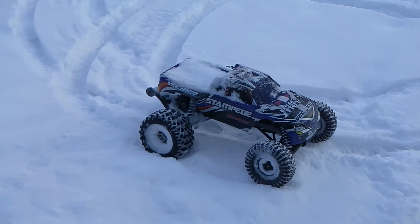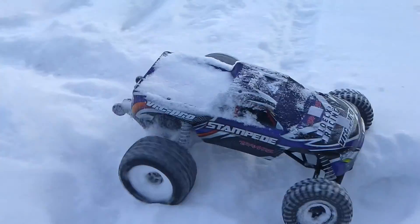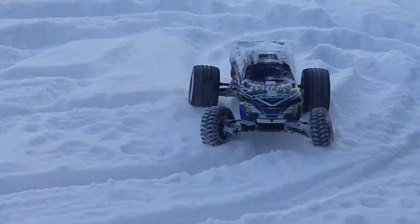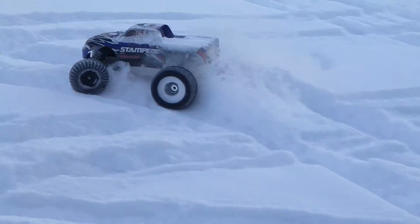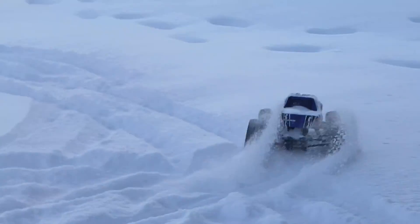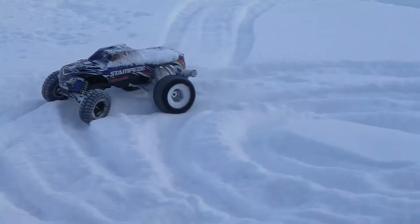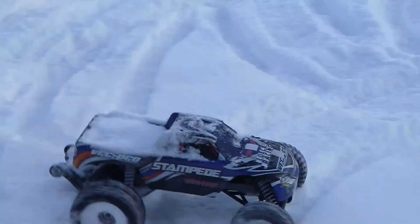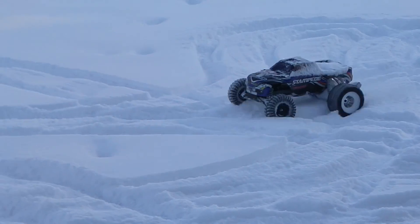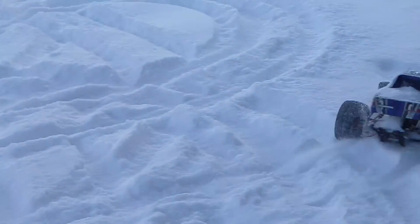Look at that. Oops, that's too high there.